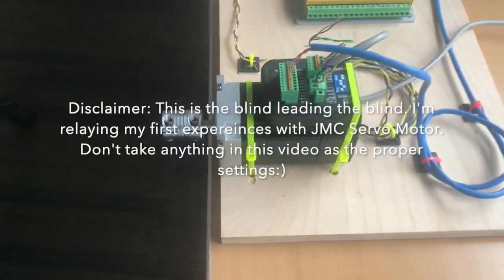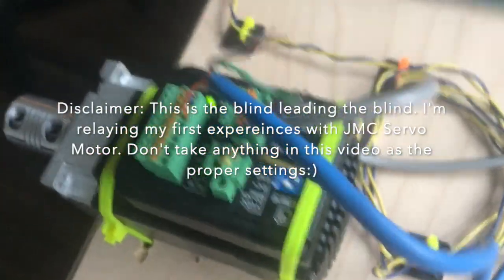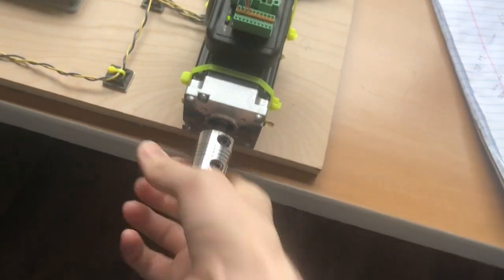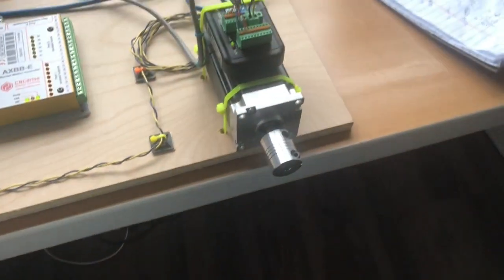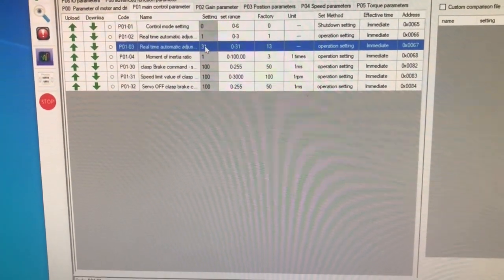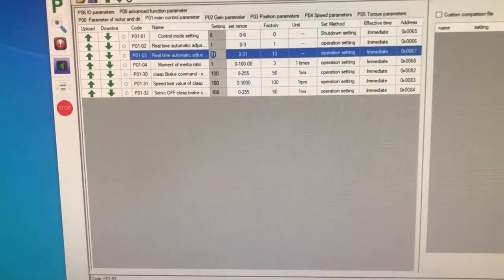This is what happens when you put the gain too high. Plug it in now. It goes crazy. So that setting was here — it was originally at 13. I put it to 31, the max, just to see what it does. So that was a horrible idea.